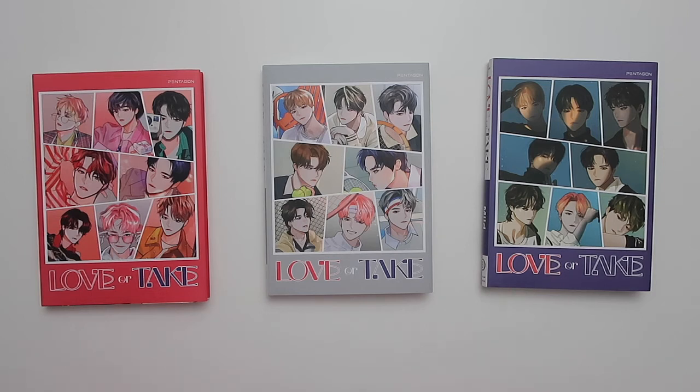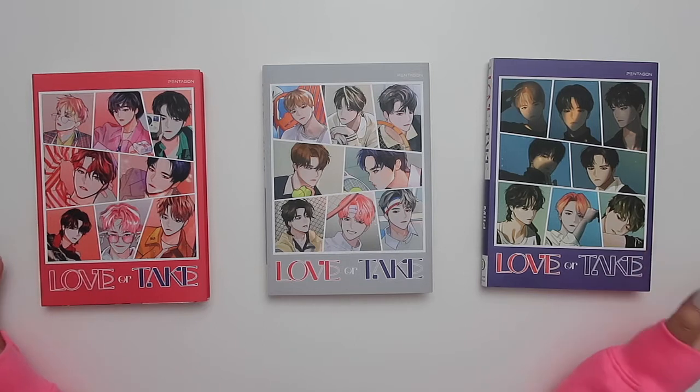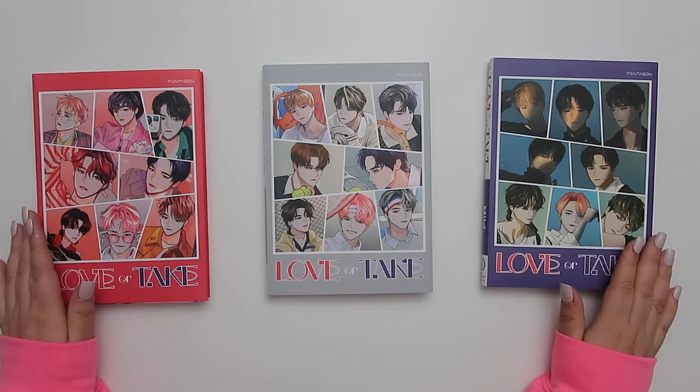Hi everyone, long time no see. Today we're here with Pentagon's 11th mini album 'Lover: Take' with all three versions. I'm very late to this unboxing — I've had these albums for quite a while now.